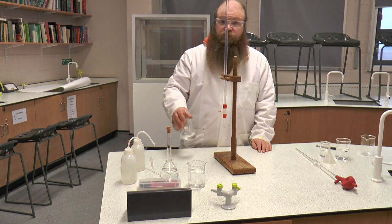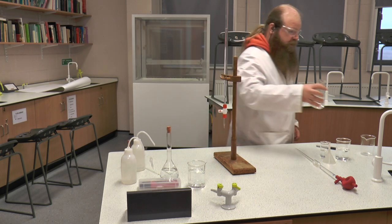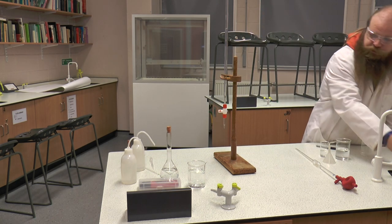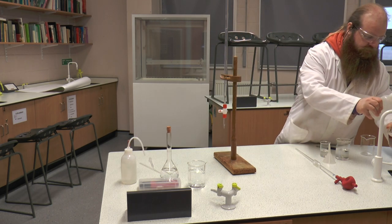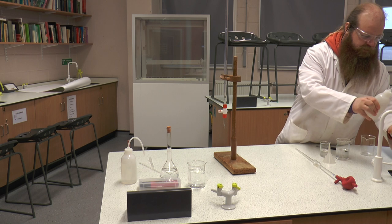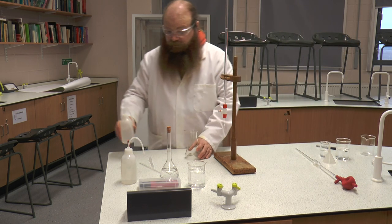And then what we would do is repeat this. We would take our flask, get rid of the excess solution, and then use distilled water to rinse out our flask to remove any traces of the last experiment, and then go through it again.